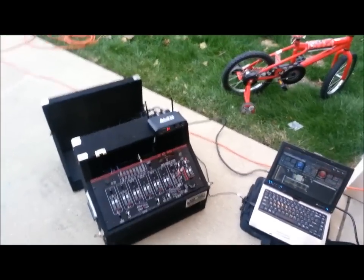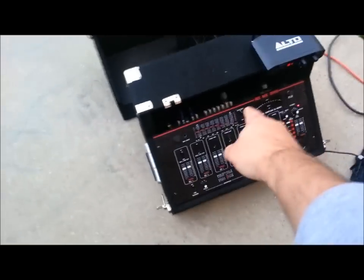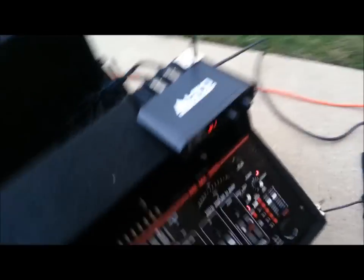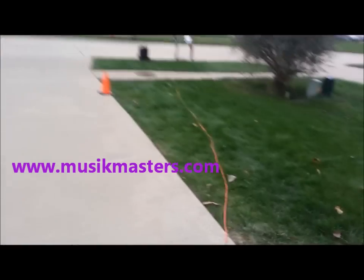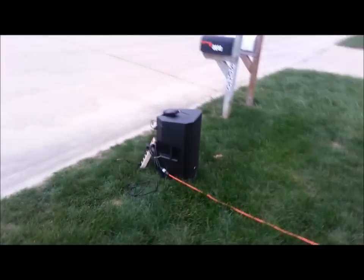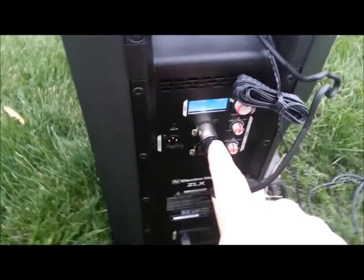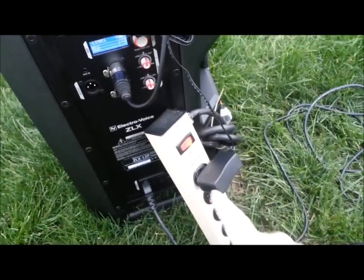Okay, so it's time for a test. I just did a real quick setup here in the driveway. I got the laptop hooked up to the mixer. I got the left and right from the mixer run out into the left and right of the Alto wireless. This is set on channel one. The speaker is way over here, so as I said, this is just a quick little test just to see if it's going to work.